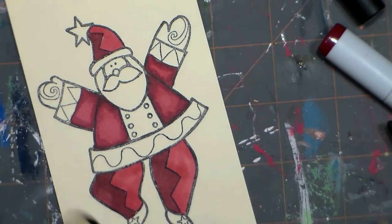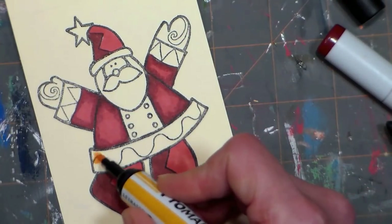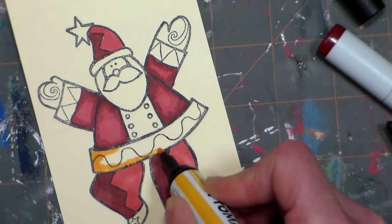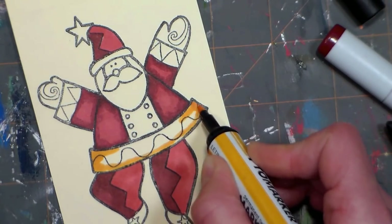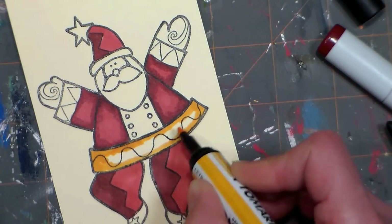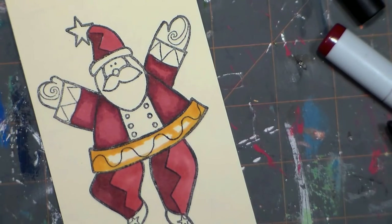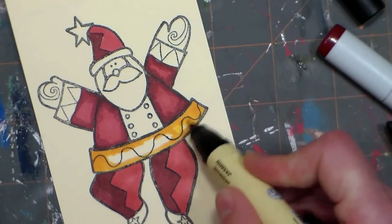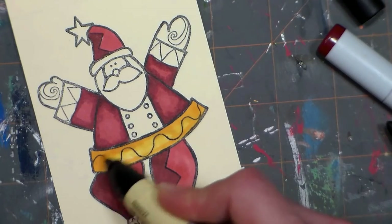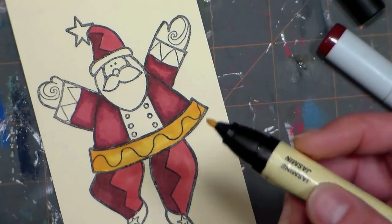Now I want to do some areas gold. I'm using this color actually called Gold — it's a Pro Marker — and I'm going to do my edges in the gold, then blend it with a color called Jasmine, which is like a lovely cream color. This is a really fun one to color because there's a lot of open area — it would be pretty with watercolors as well. Prismacolor markers are offered in brush as well as chisel and bullet tips, so you just have to look at the options and decide what you want to do.